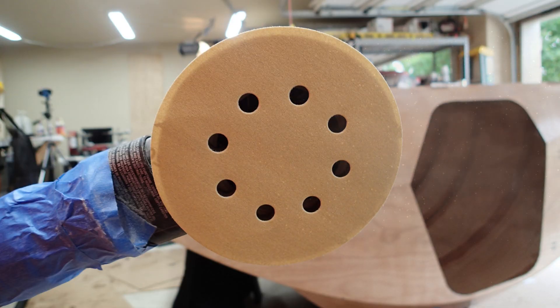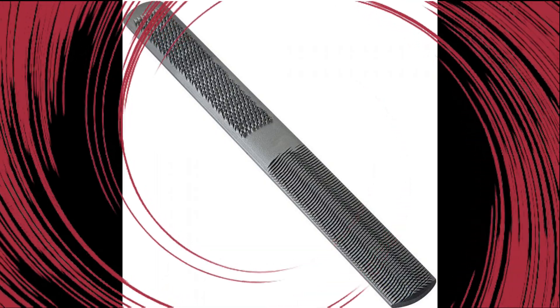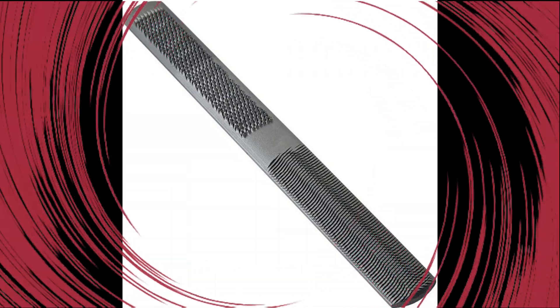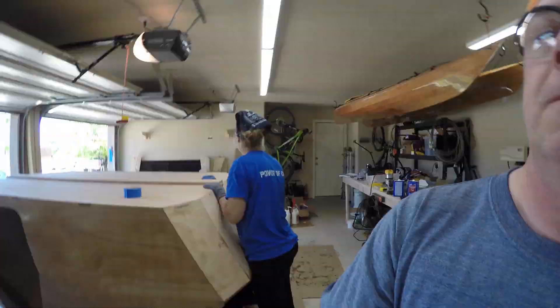Sanding from coarse to fine would work, but I've found that you end up sanding the surrounding wood if you're not careful. Of course, with a rasp, you'll finish up with a sander too. Amy and I cleaned up some of the rough work with a chisel and sanding blocks.